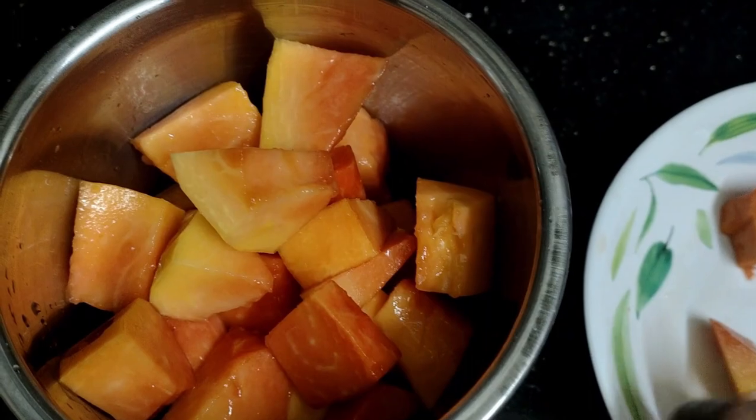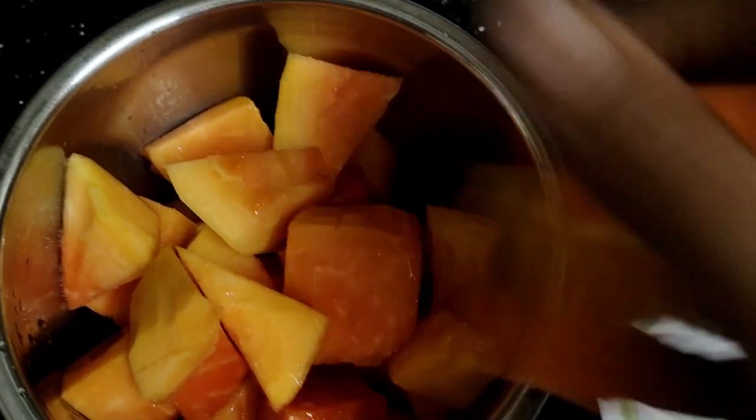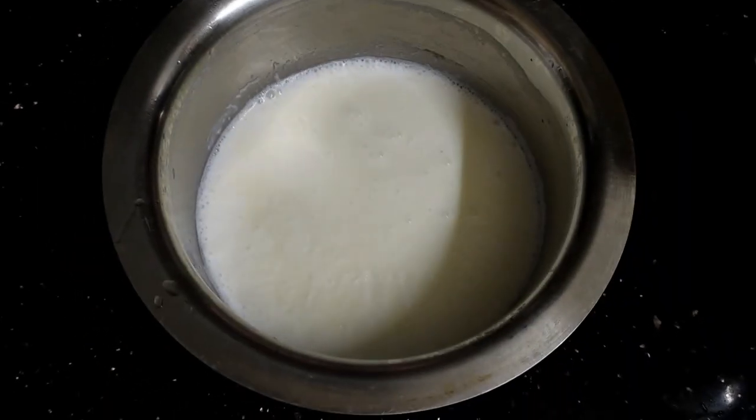We will skip breakfast in the morning. We will drink this juice. We will drink it healthy.